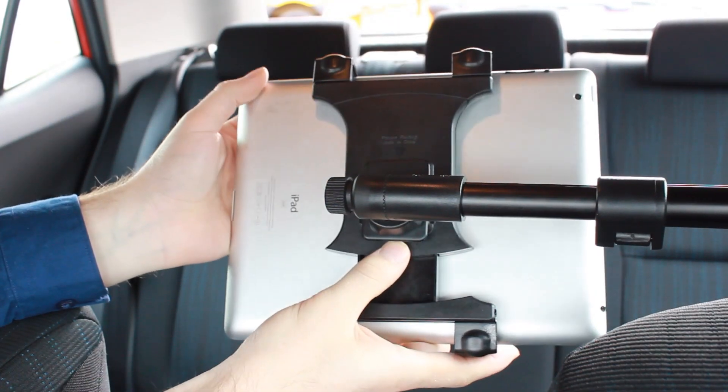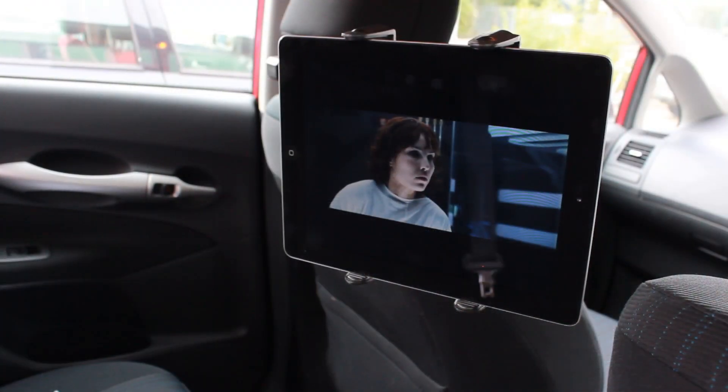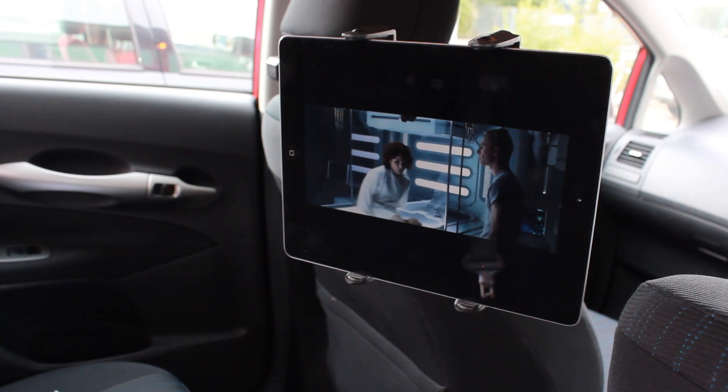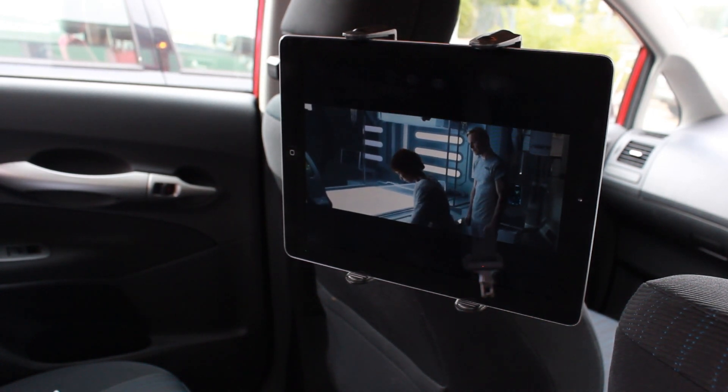To put the tablet back on, simply reverse this process whilst holding the button. So overall the Archon Deluxe Universal Tablet Headrest Mount is a great way of keeping the kids entertained and viewing your media on the go, and is available now at mobilefun.co.uk.